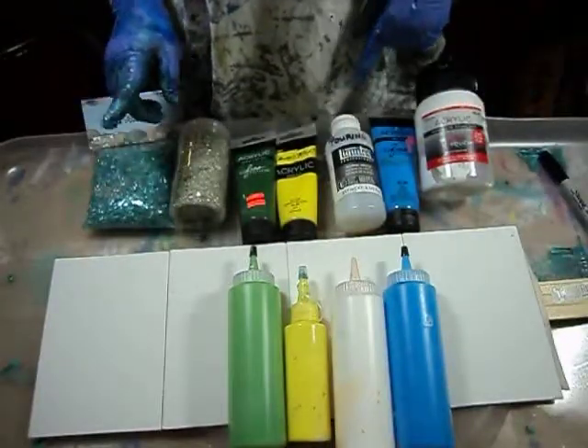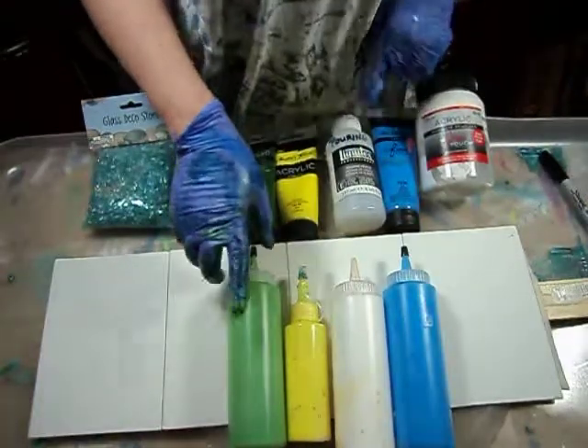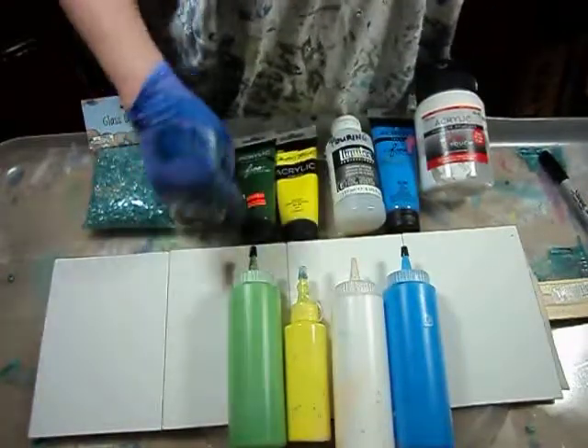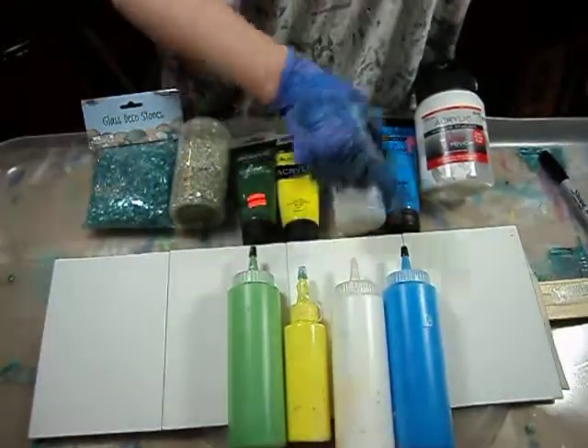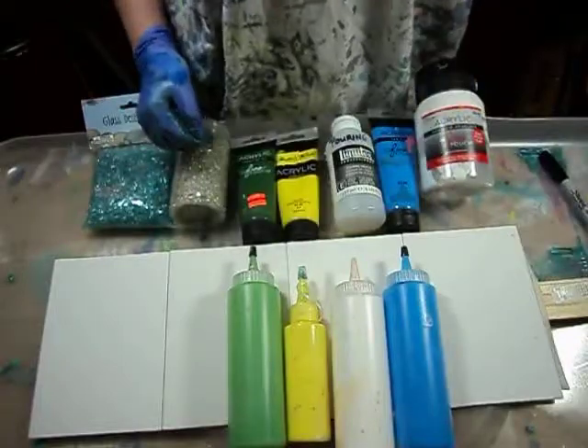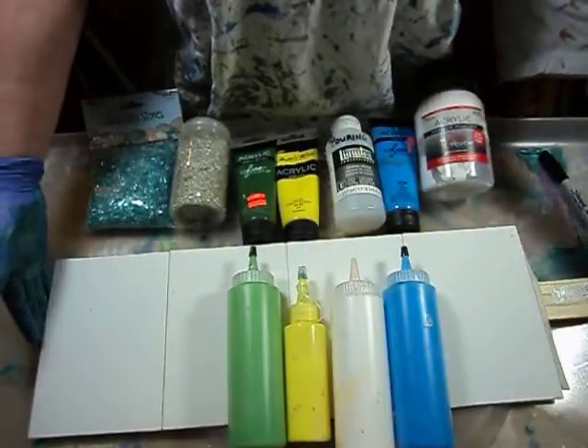I am using these paints with pouring medium and water. I mixed them all — I did a hybrid mix between this color and this one, which made that, plus a little bit of white. I wanted to get kind of a cheery thing. I'm going to be pouring four panels at once.